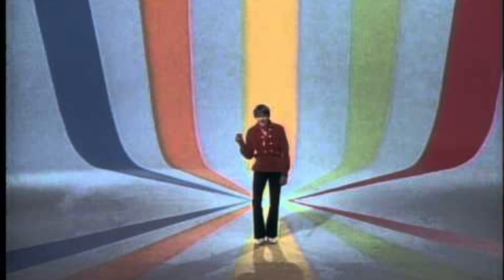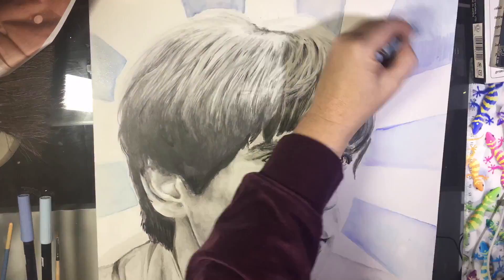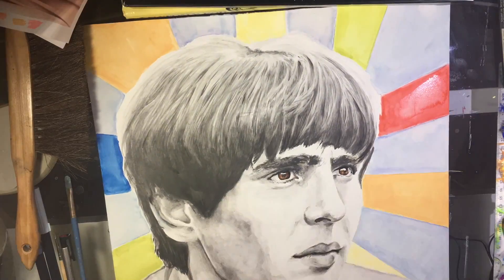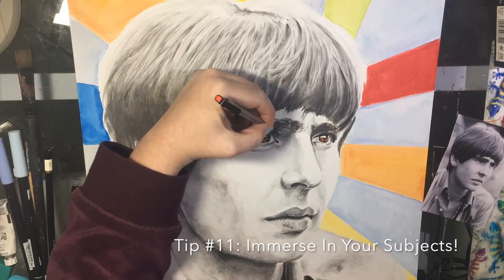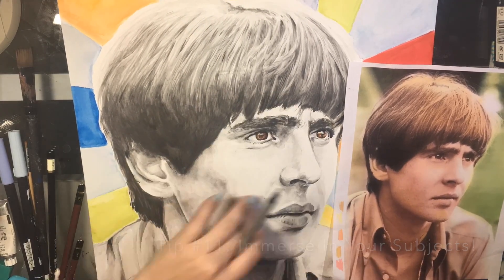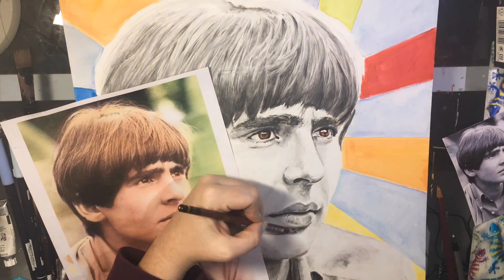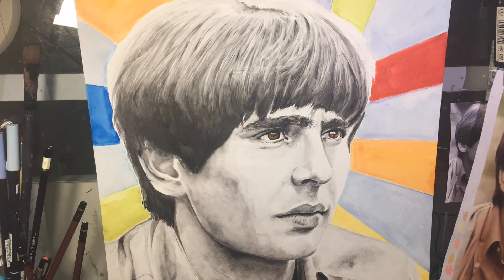For the background, I referenced the Daydream Believer video — a definitive song of his with the Monkeys — and wanted to translate those colors. Getting that blue was interesting. I used Neocolor for the background, which fills in very quickly. Tip number eleven, and probably one of the most important, is to immerse yourself in your subject matter. Listen to their music while you work, watch interviews — have it going on in the background passively. If they're an actor, watch some of their movies. It helps to channel that energy through you into the paper; it's a very ethereal thing.